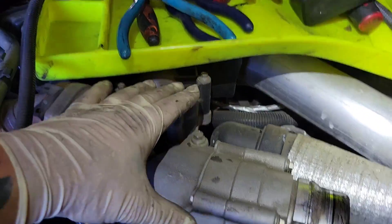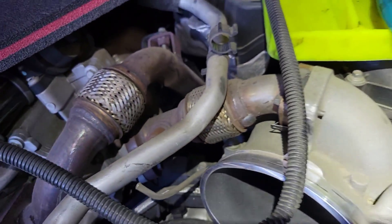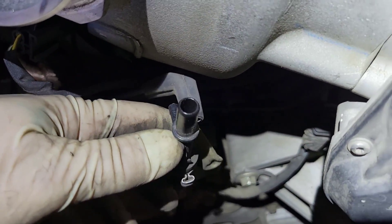Referring back to what I mentioned earlier, we need to remove the upper intake and the lower intake to be exposed to the fuel system. Go ahead and disconnect your vacuum line that goes from here to here, and then from here over to there.